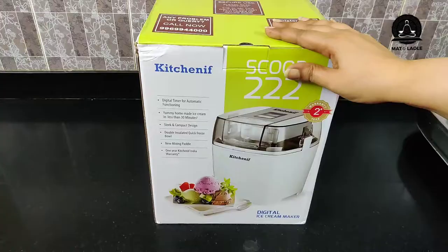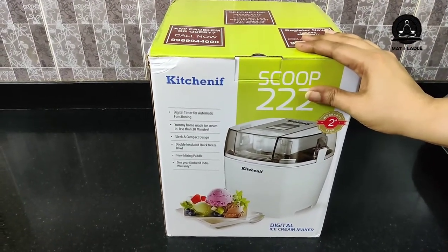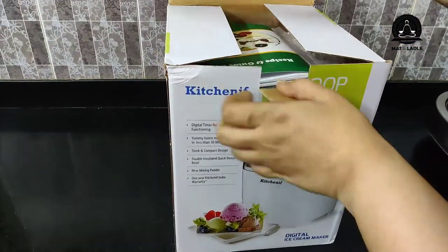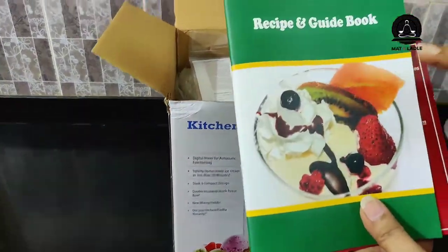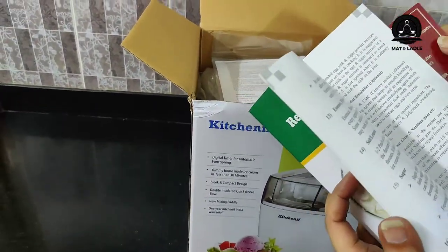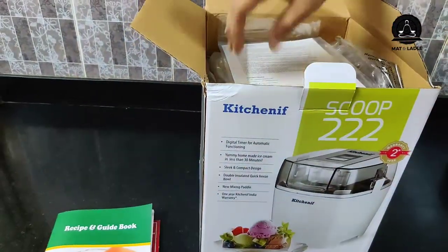So yes friends, this is the ice cream maker I was talking about. Without wasting any time let's get started. They've given me a recipe and guidebook, which is much needed because I know nothing about how it works and what the functionalities are — so this is going to help me a lot.